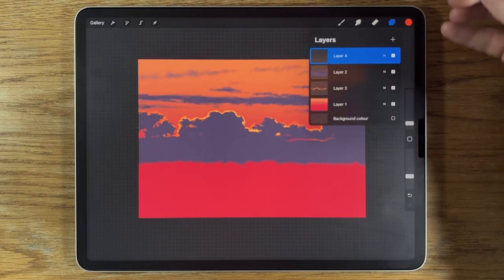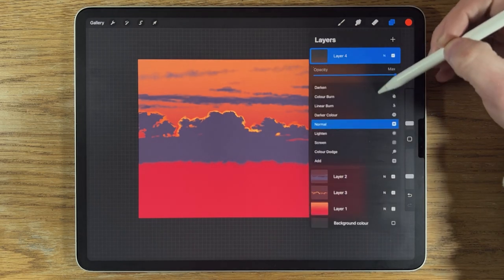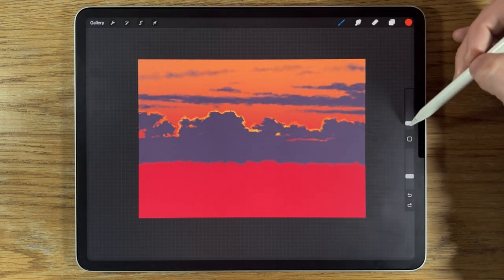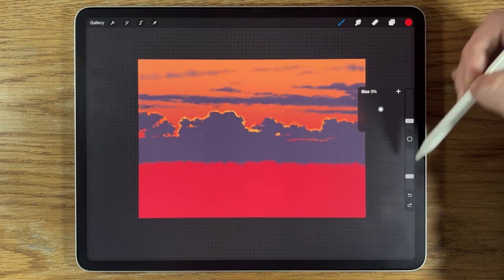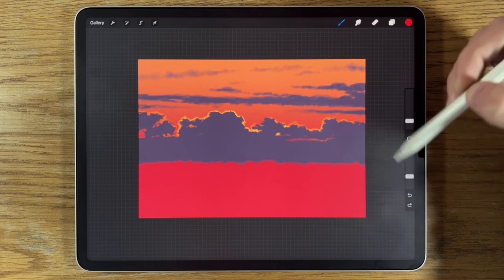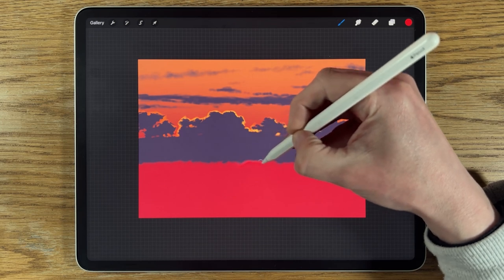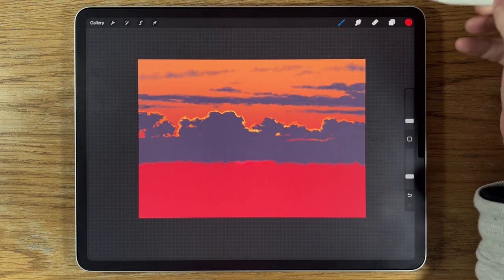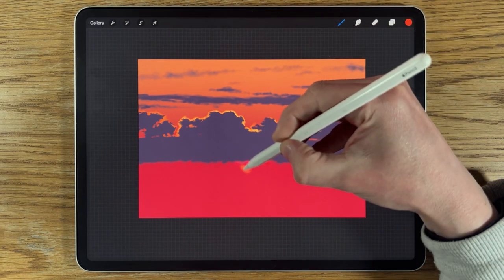I'll create a new layer — layer 4 — change the blend mode to Add. With a soft brush in airbrushing, I'll go to the third red color on the middle row, brush size at 3% and about 30% opacity, and just add a band of red in the middle area where I want the sun to be. Then I'll change to orange and start to build in my sun.